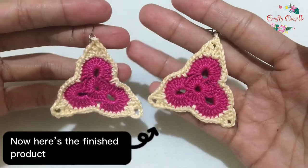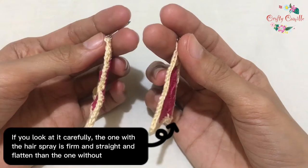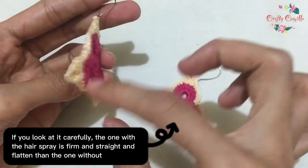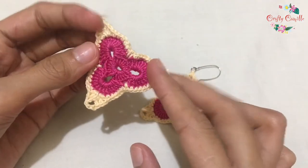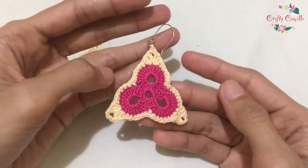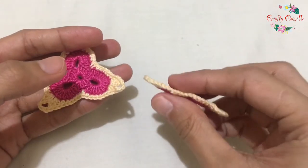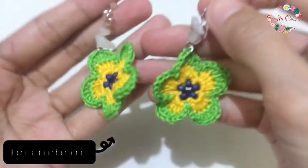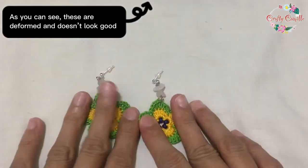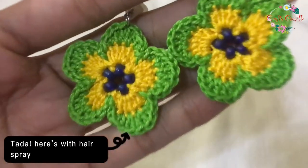Now here's the finished product. On the right is the one we put hairspray on. If you look at it carefully, the one with the hairspray is firm, straight, and flatter than the one without. Here's another one — as you can see, these are deformed and don't look good. Tada! Here's the one with hairspray.